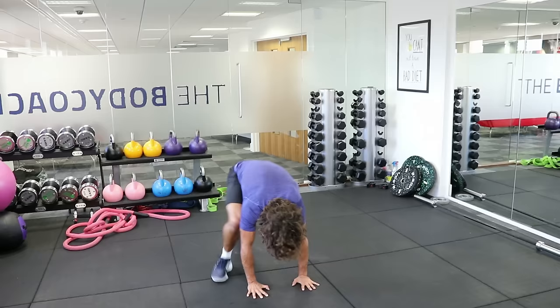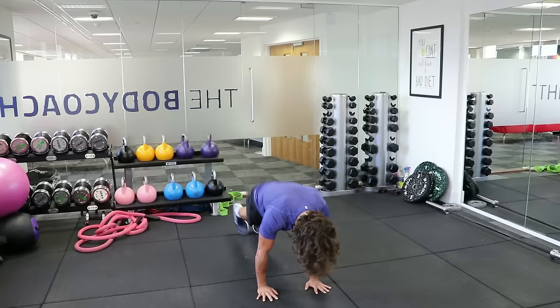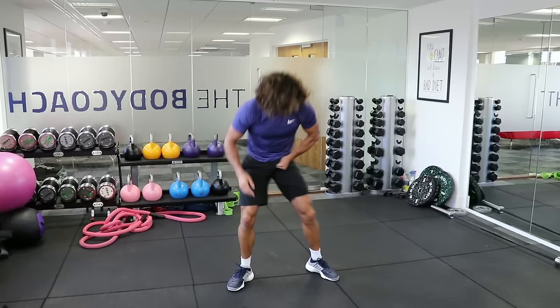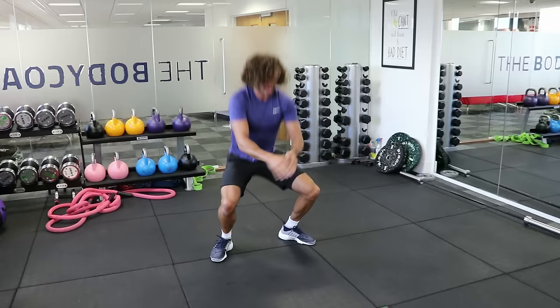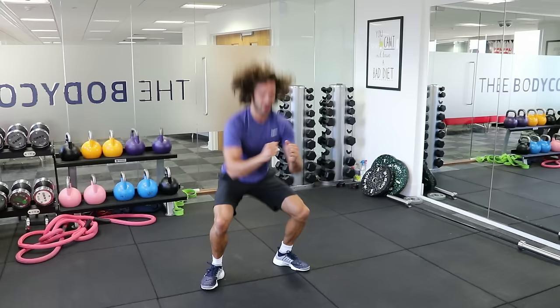Yes, love it — come on! Keep smiling, we're almost done. 20 seconds. Get right down with them squats. Let's do two more — squat, squat. Last rep. Them legs are on fire.